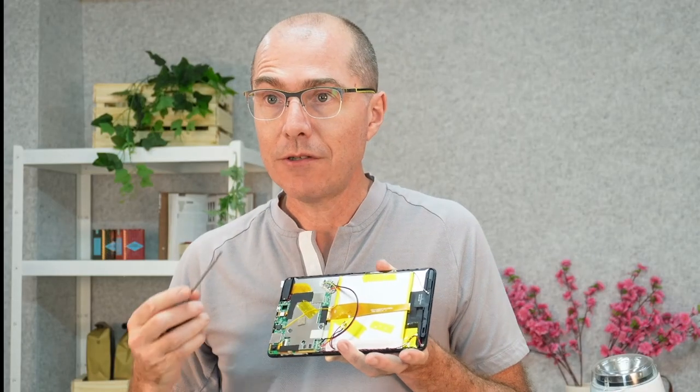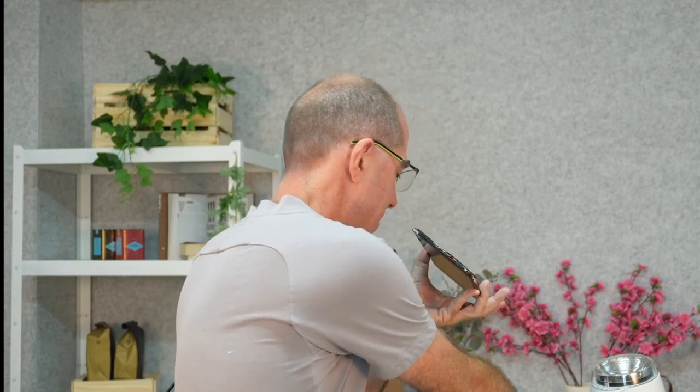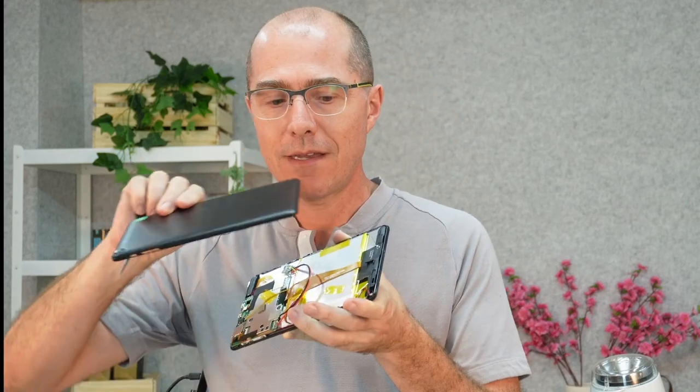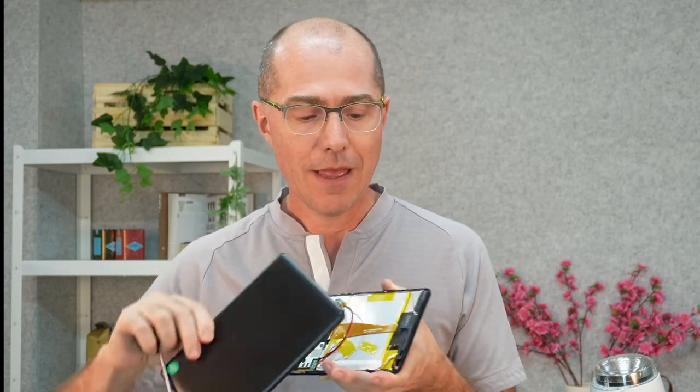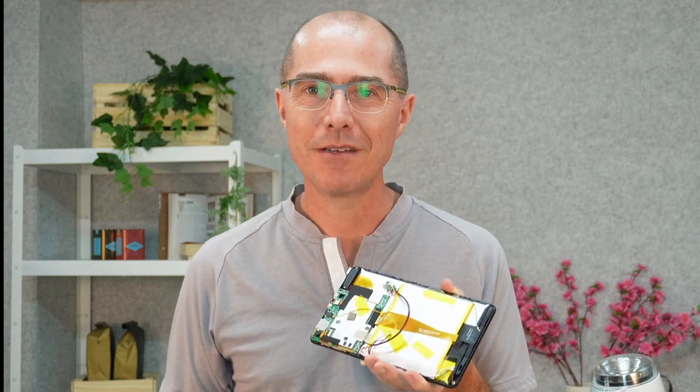Once you've done that, take the case and clamp it shut. Plug it into USB and your tablet will now work on USB power — the battery will just be ignored. Hopefully you'll have many years of happy usage of your now-hacked, battery-free Pippo tablet.